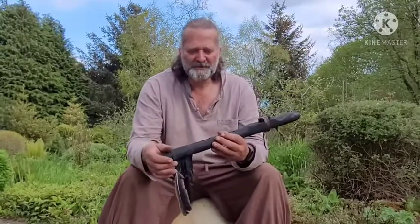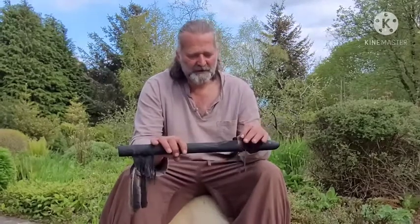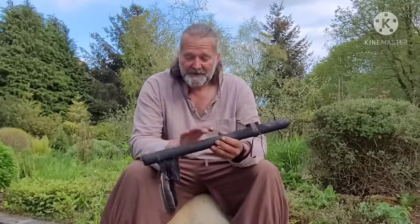Hi, I'm Crow. Welcome to Driftwood Hollow Drums and to this little sound demo video that I'm making to accompany the listing on Etsy for this beautiful flute.